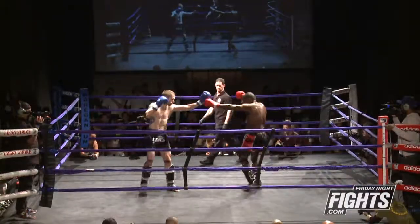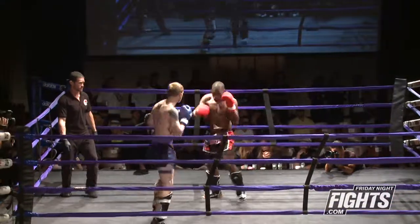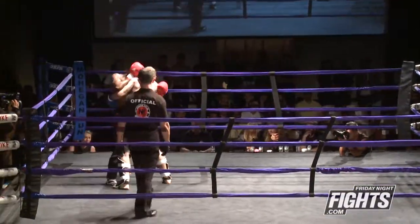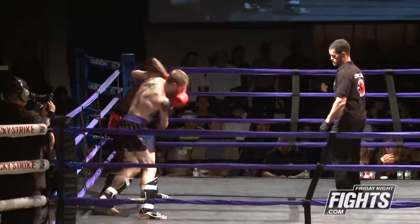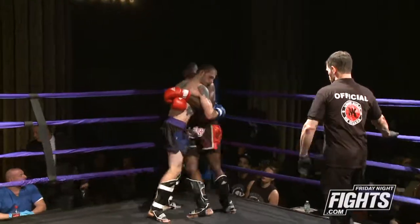We've got Zach in the black, Sheldon Crazy Eyes in the black and red. Zach coming out, attacking the leg and the body right away. I'm kind of a fan of the newer guys — under five fights, under ten fights — wearing the pads. I feel like you get a chance to perfect your craft, learn the technique, and learn how to block properly because you're not too worried about banging your legs up.